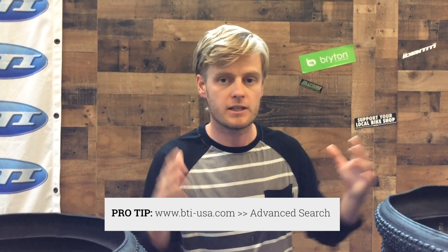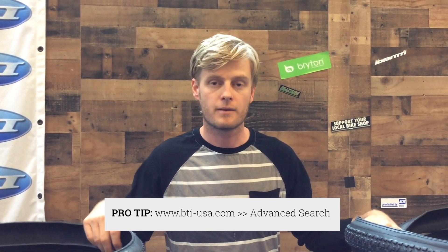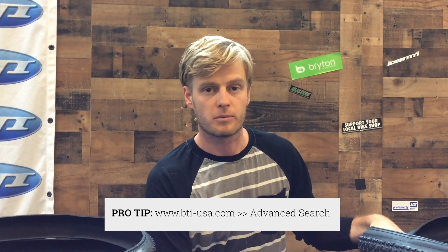This week I wanted to mention a special feature on the BTI website — find us at bti-usa.com. We have an advanced search feature that helped me narrow down the tire selection. We have a warehouse full of tires, and I whittled things down by going through the advanced search and selecting by width. These are all around that 33c width appropriate for cyclocross, with a little variation because not everyone is held to that standard. Check it out — it'll help you in all different categories on our website.